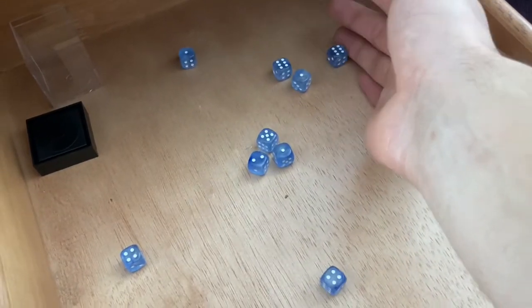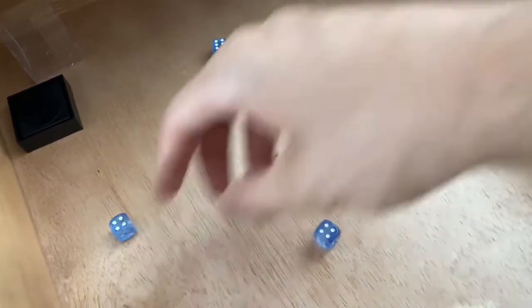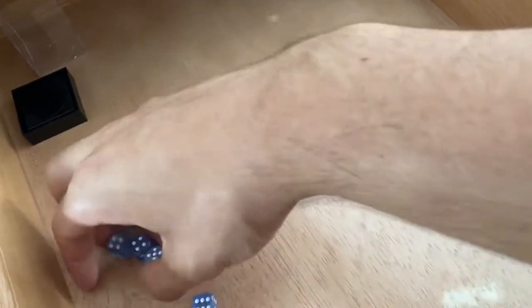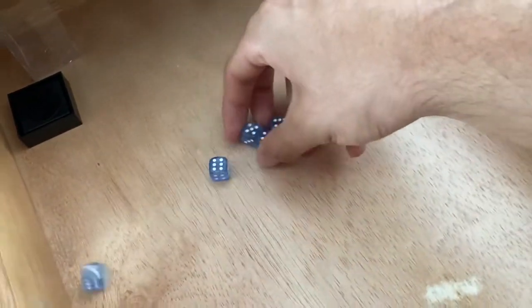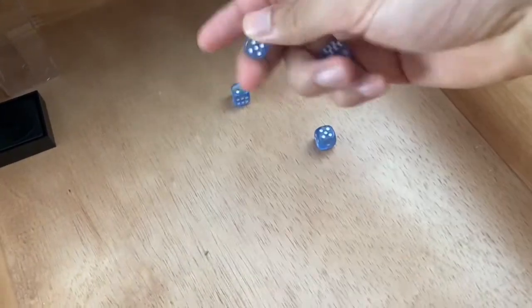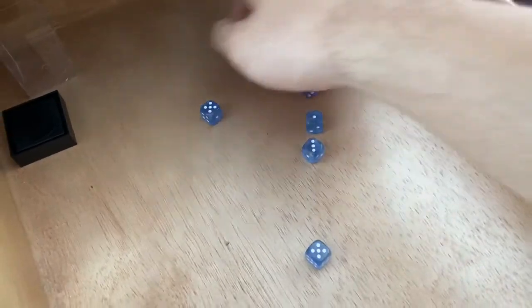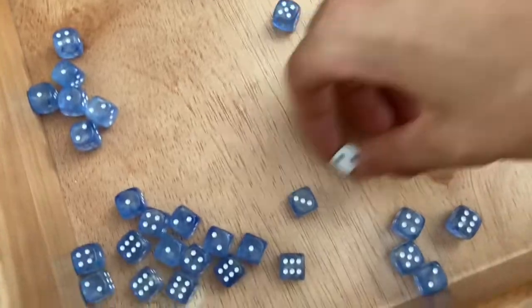Rolling now — not the greatest results right now, got a couple ones and twos, but got a couple fours. You know, you always gotta break your dice in when you roll — you never go to a tournament without getting a couple practice games in there first, getting the rough digits out of the way before you get the real good digits in there.